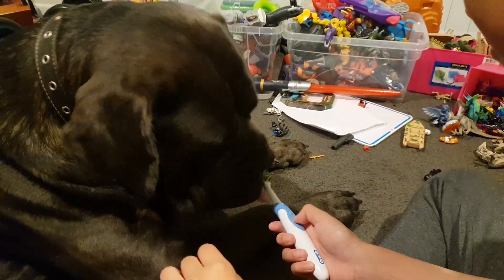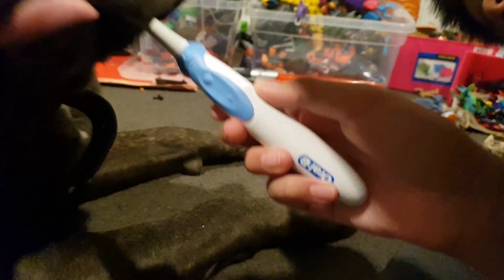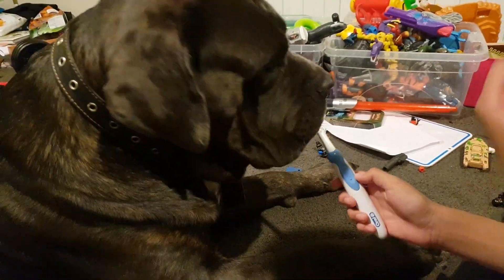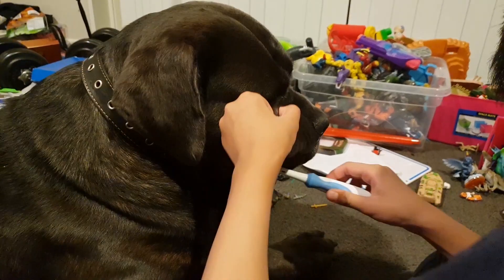Once they like you touching their teeth, open their mouth and touch all the teeth including the ones at the back. Then you can start to introduce your toothbrush to them. Make sure you start by letting them play with the toothbrush and smell the toothbrush — don't let them chew it up. Slowly put the toothbrush into their mouth, and when you do that you can reward them with just a bit of treat. My dog likes to lick the toothbrush and I let them do that a lot to make sure they like it.